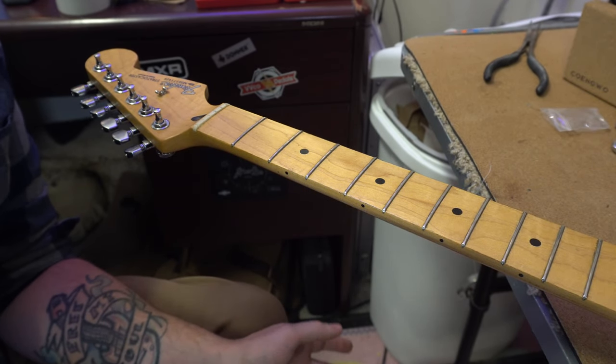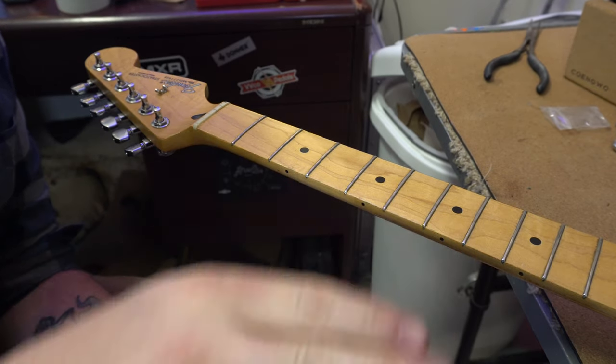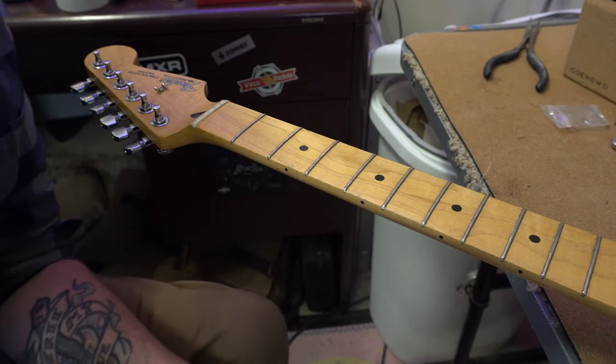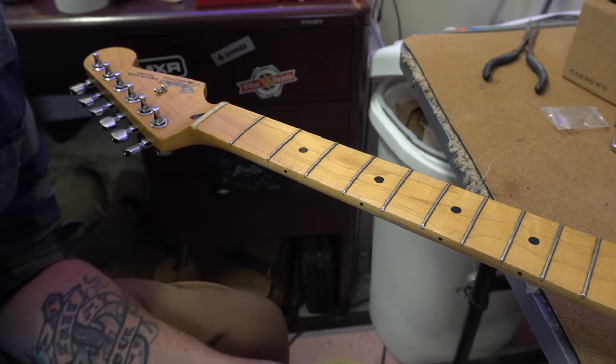It doesn't need much — I'm not going to take off a lot of material — but I just want to make sure everything is nice and level. I'm going to go through the steps quickly on how to do that.